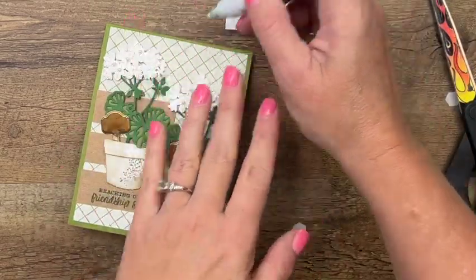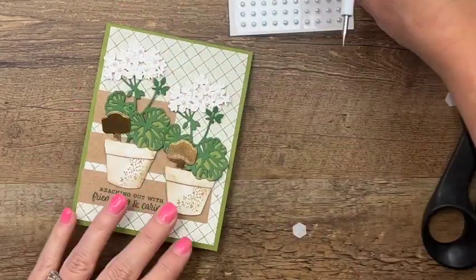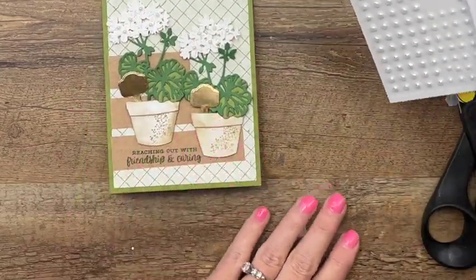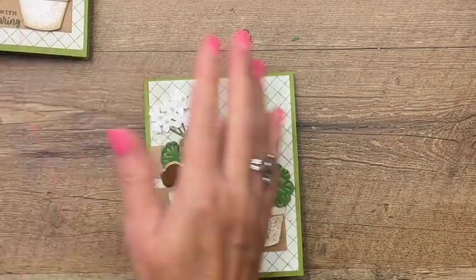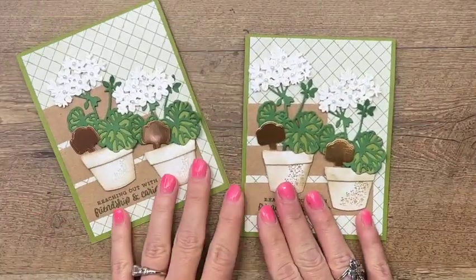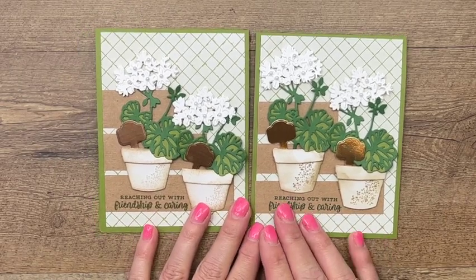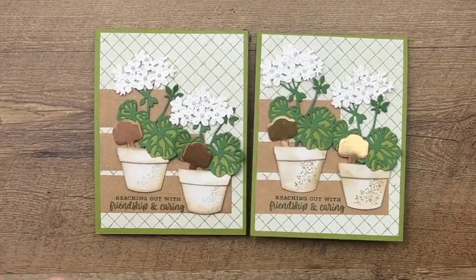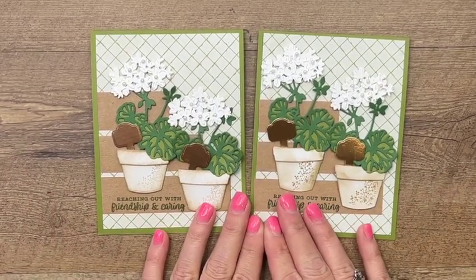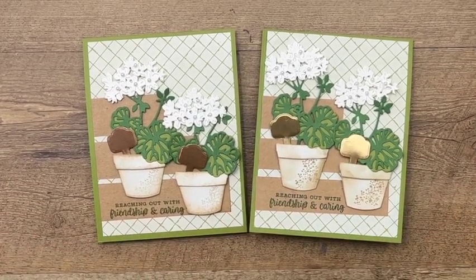And now we're done! If you wanted to add a ribbon or bow, I'd suggest linen thread — I decided to leave it off, but I think it would be a nice addition. There you have it! I hope you like this card. If you're looking for more potted geranium ideas, stop by my blog — I've got two others on that blog post and one coming on Before and After. Thanks so much everyone, have a great day, bye!